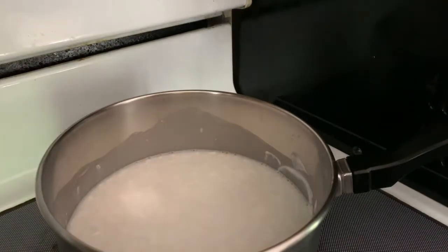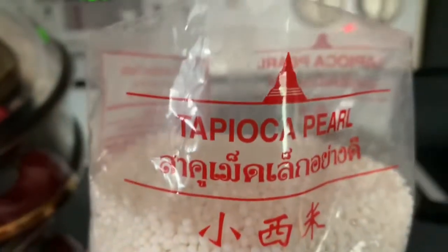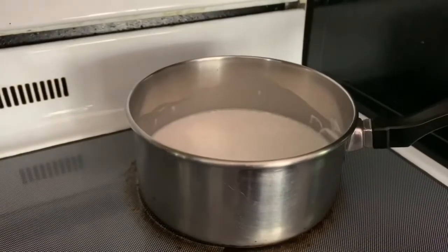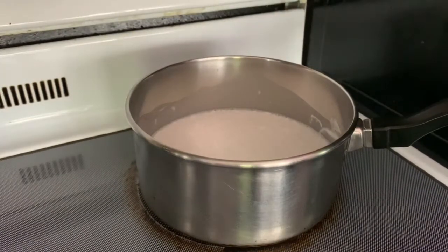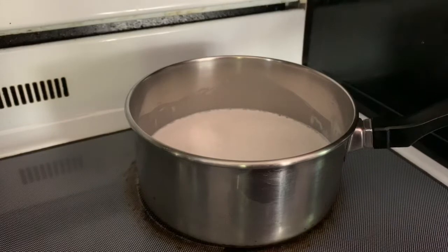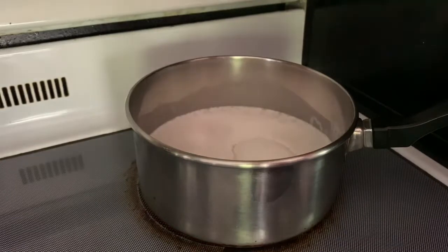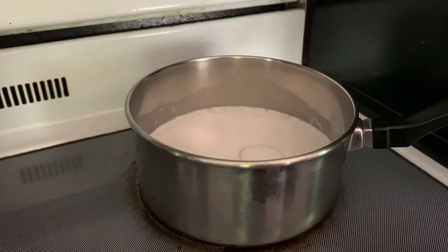I'm soaking about half a cup of tapioca pearl in water while we're cooking the coconut milk. Half a cup in a bowl — add water on the side and wait. In the coconut milk, I'm going to add about one fourth of a cup of sugar and half a teaspoon of salt.